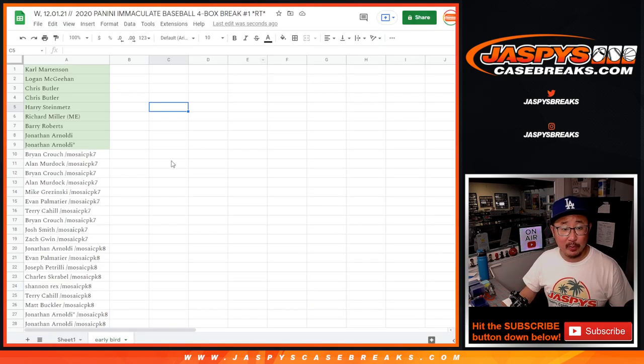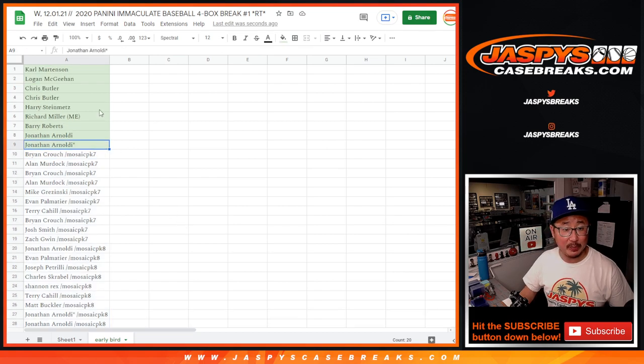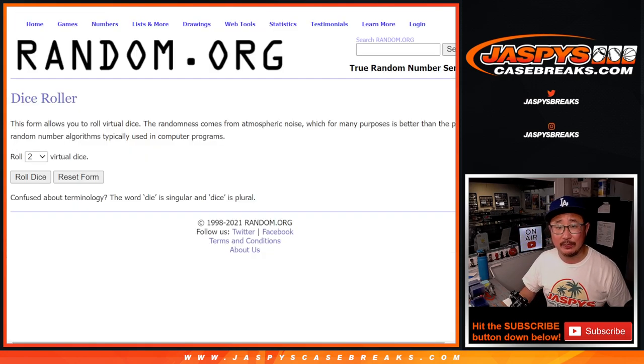There was an early bird special. We actually converted a lot of the spots into filler spots, so that early bird spot ended up being only 9 spots that we sold outright. So it's a 1 in 9 chance to try to win an extra spot in this break — not too bad. There'll be two dice rolls: one for the early bird and the second one for the names and teams for the break itself.